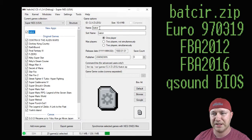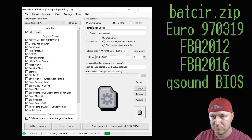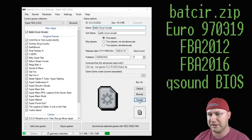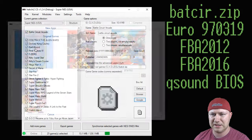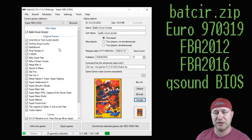So we're going to change the name and get our box art real quick. We'll call it Battle Circuit Arcade and click the Google button down here. I like that yellow one — we'll go for the yellow one. All right, so the game is added, we have our box art, we have renamed it. Now we have to add the core to get this to run.